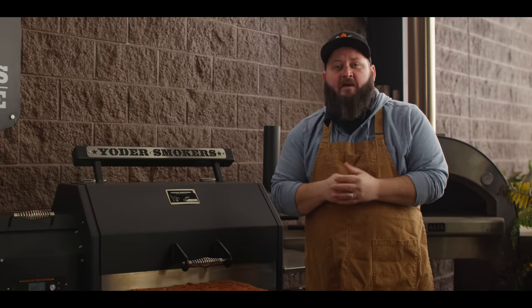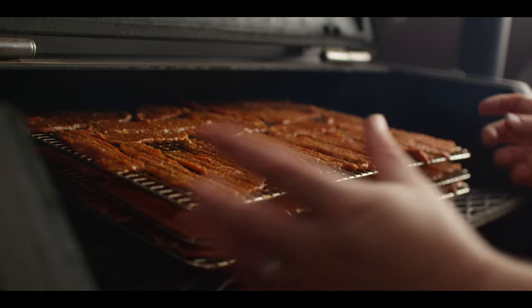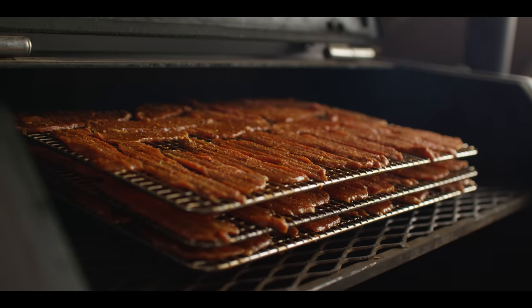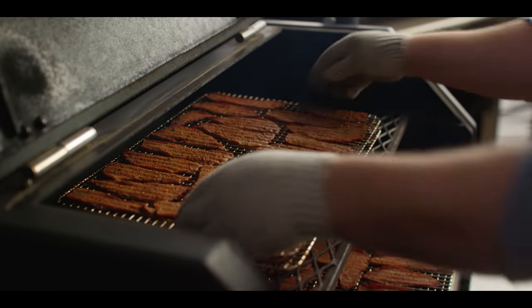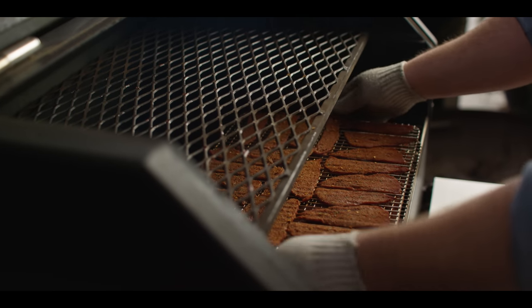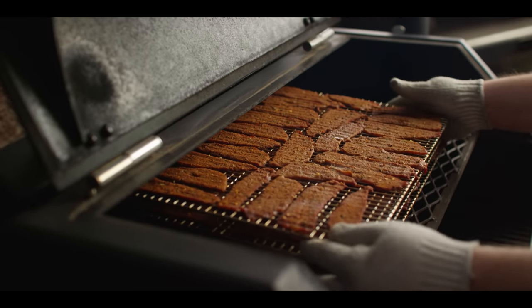Today we're smoking on the Yoder Smokers YS640S pellet grill. It's running at 200 degrees with hickory pellets. We're gonna leave these stacked just like they are without the bottom pan. We'll put them up here on the second shelf so there's enough air in between each of them that the smoke can kind of dry it all out gently at this low temperature over the next two to three hours. This is one hour into the process. You can see we're already starting to get this drying out a little bit. I just want to rotate these racks so that we make sure everything's going evenly, so they finish in as close to the same time as possible. I'm gonna set another one-hour timer and come back to check on it then.